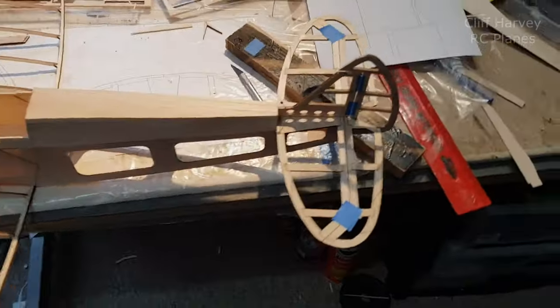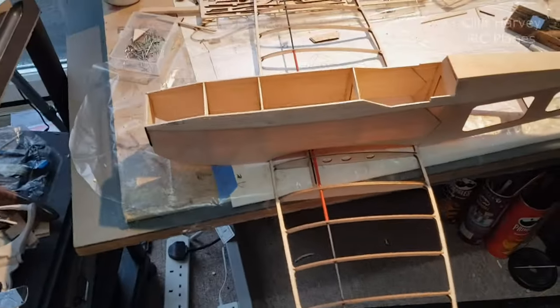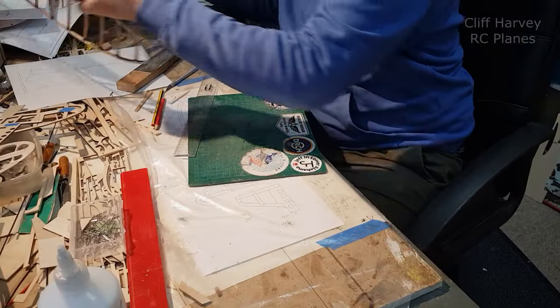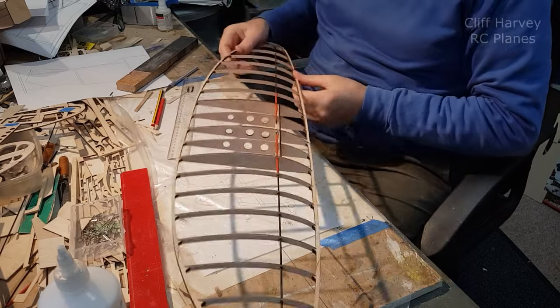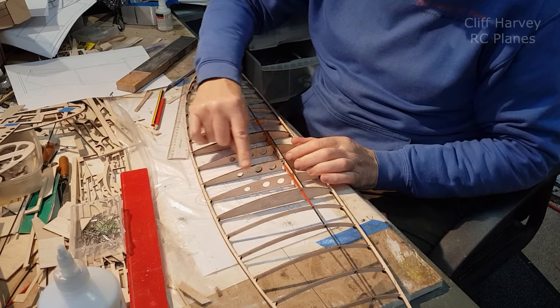We can unpin the tail. First mock-up with the tail in place. Still got to ram the top and work out the front hatch and all that sort of stuff. Put that to one side — I'm going to look at the wing. The wing hasn't been sanded yet, and I've got to put one 30th sheet crossways on the center section.